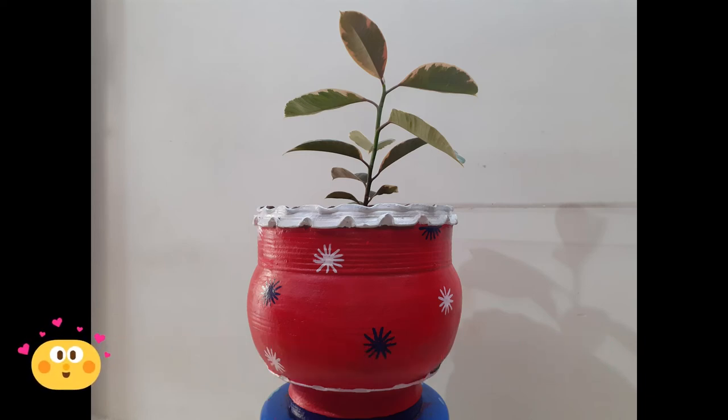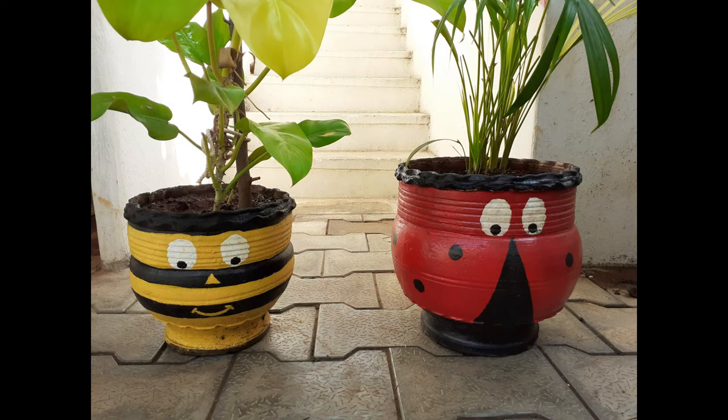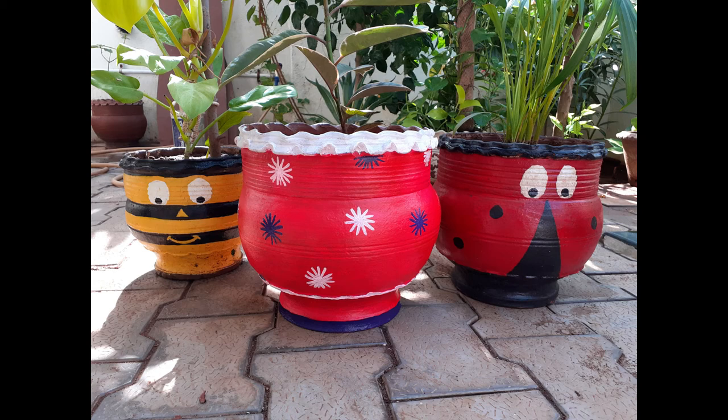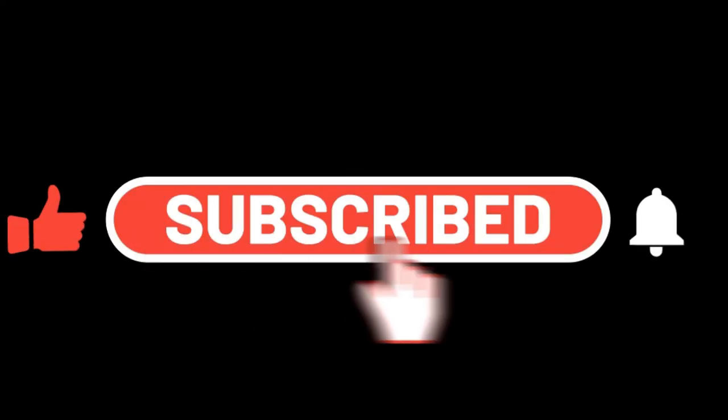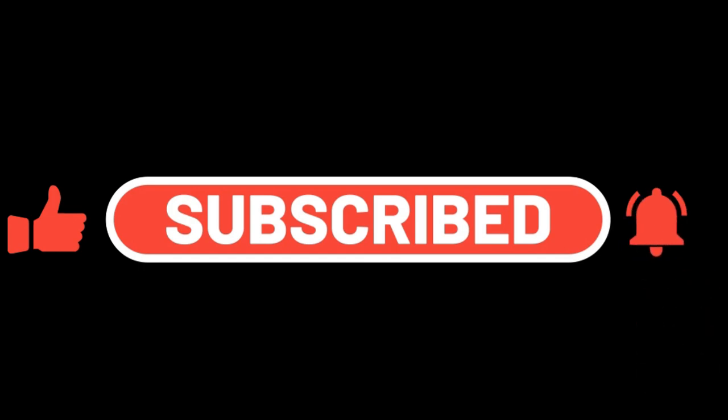My pot is finally completed. You can see the difference — how it was and how it is now. Here are some other painted pots, such as a honeybee and ladybug design. That's all for today — see you in the next video! Thank you, and don't forget to subscribe, like, click the bell icon, and share.